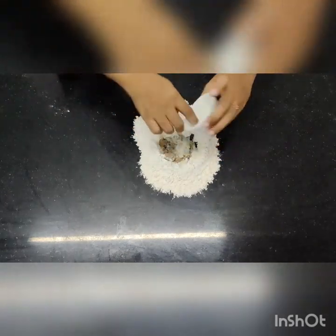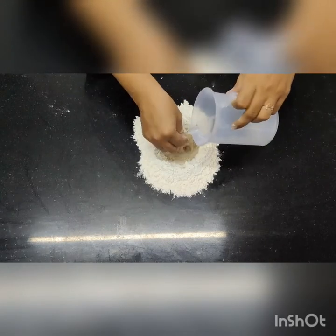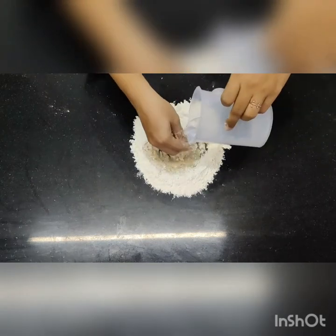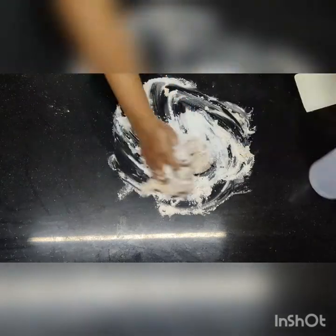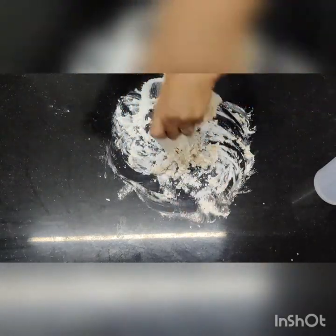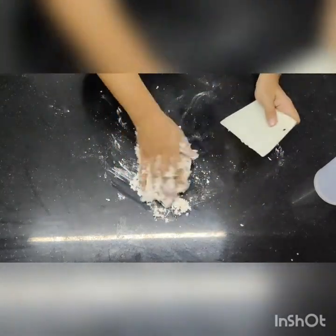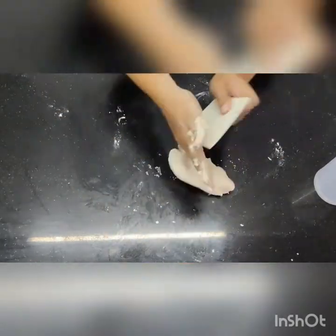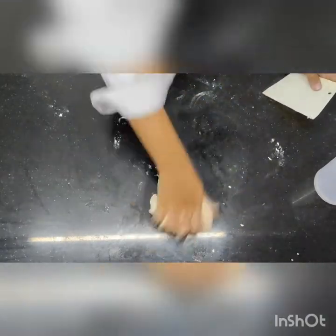To make the white bread dough, take refined flour, yeast, and sugar. Add water little by little, dissolve it, and start binding the dough together. We need to make a nice soft dough. In 250 grams of flour we usually add 150 ml of water. This is just 125 grams of refined flour, so we will add approximately 70 to 75 grams of water and see if we require more.